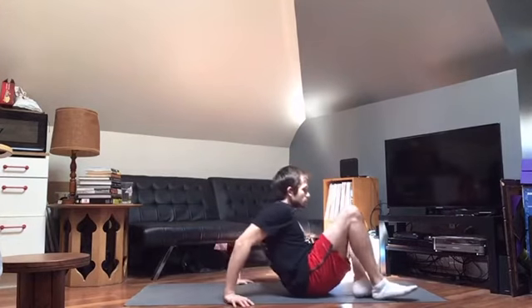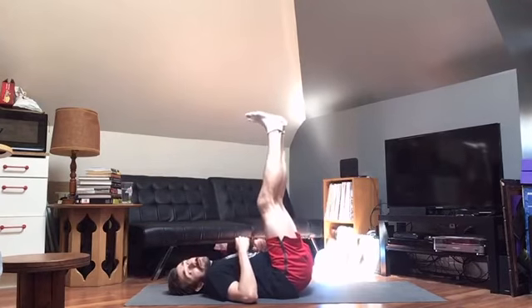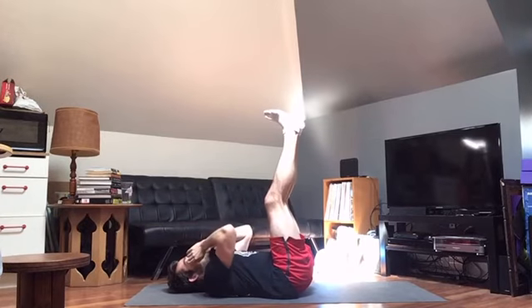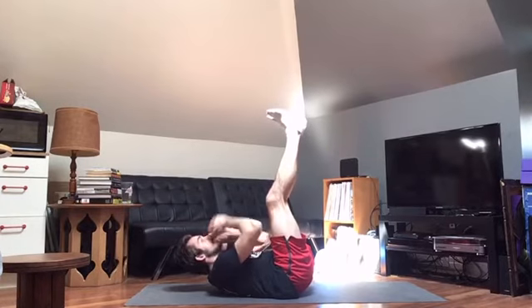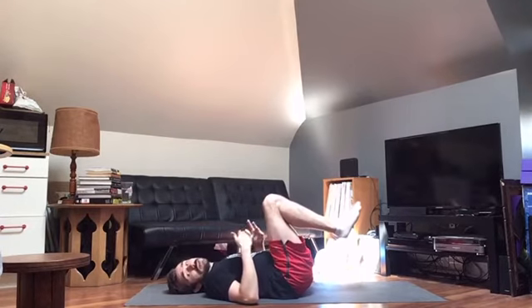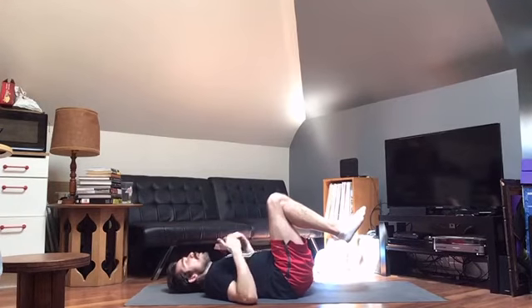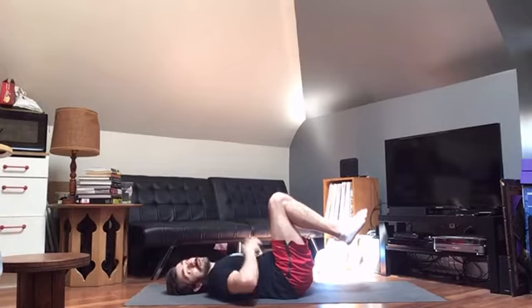Then we're going to do some ankle touches. Get flat on your back, raise your legs up in the air, and have your hands up by your face as if you were boxing. You're going to do a little upper torso crunch, then reach and touch the outside of that opposite ankle. It's going to be 20 total or 10 per side. Watch that you're not cranking the neck — you want the crunch to come from the torso, not the neck.